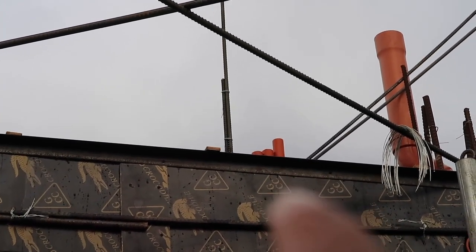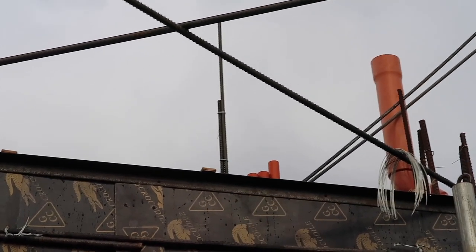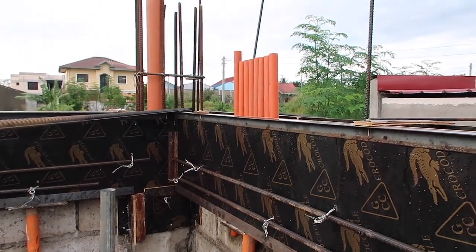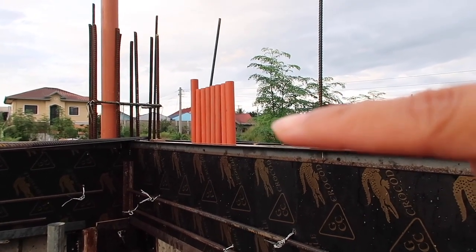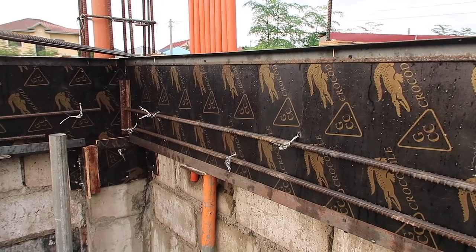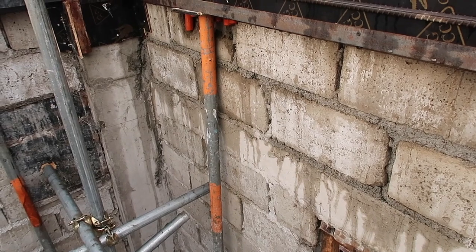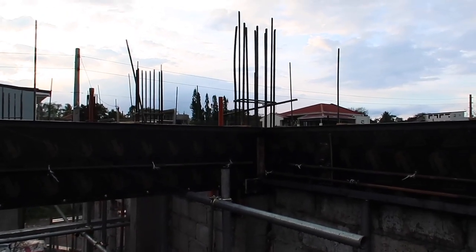We're going to use one-half size PPR pipe and they're going to insert it inside that three-quarter size pipe. Up on top, this piping right here is three-quarter size — I think all of it — and this is going to serve for our electrical because our panel is going to be right there in the spare bedroom. There's also one across, which is right there — I think that one is another electrical line.